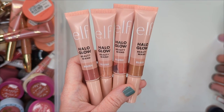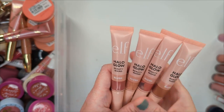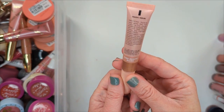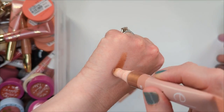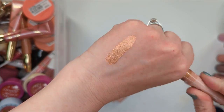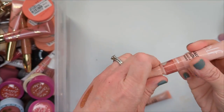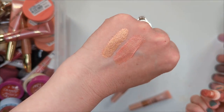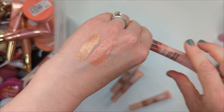Moving on, I have this little blush in a pot from Key Soul Care. This is the Sheer Flush Cheek Tint in the shade Grace. Key Soul Care, even though it is Alicia Keys' brand, is owned by e.l.f. — e.l.f. is the parent company. I found that interesting because I wondered if this was going to be like e.l.f.'s putty blushes, and it really isn't. I think it has a little bit more of a creamier formula. Those can be a little bit on the drier side, and I absolutely love this color.